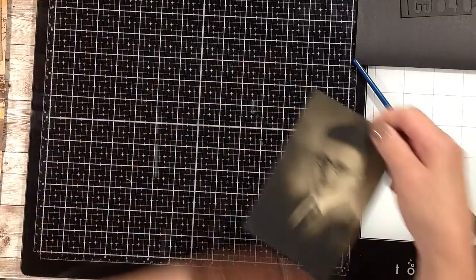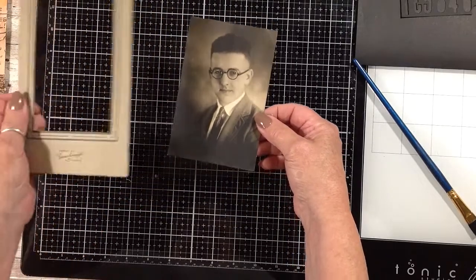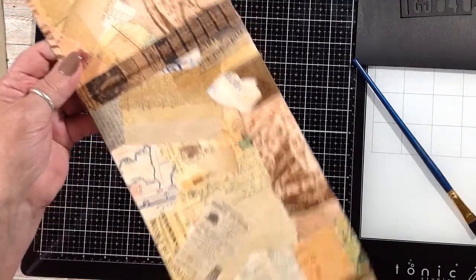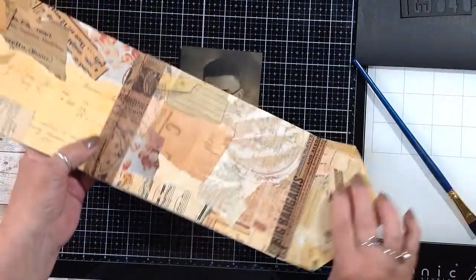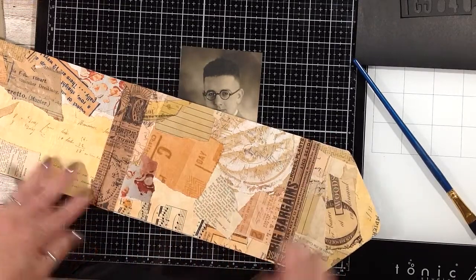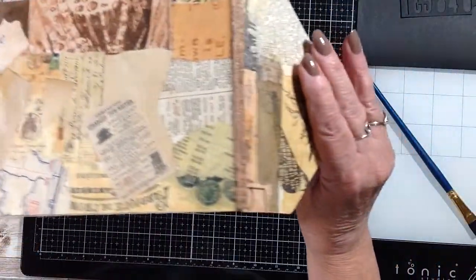I took the picture out — this dapper gentleman — took it off, and then I took the frame part off so I just have the picture. Then I took the easel part and covered it with that big collage paper that I made. I used all the rest of it, and at the folds it was quite worn, so I put this cool vintage-looking washi tape at the junctions where it bends just to reinforce it. Did it on both sides.